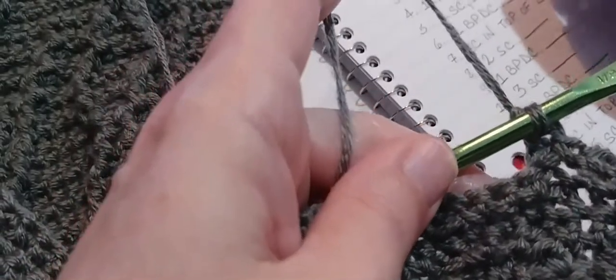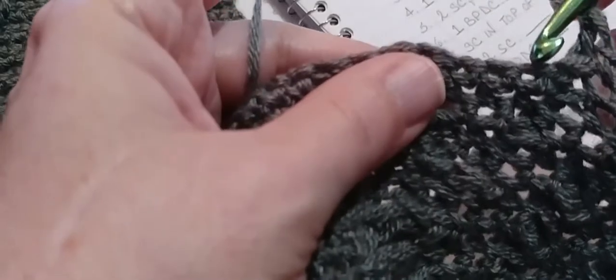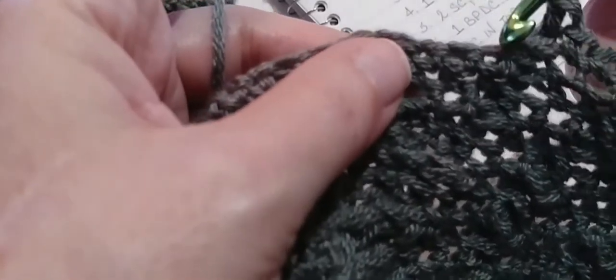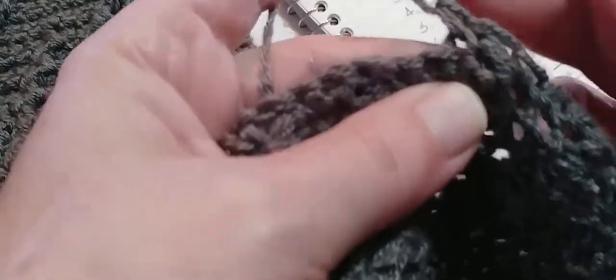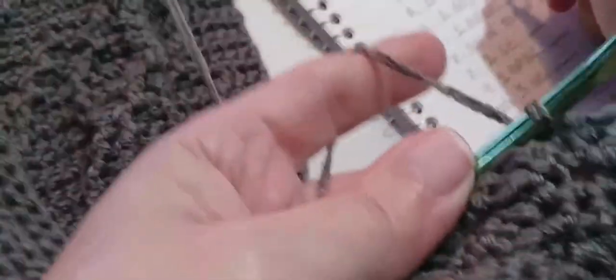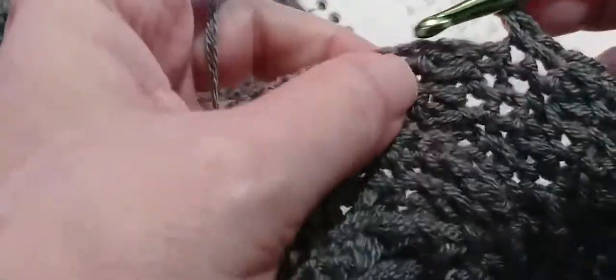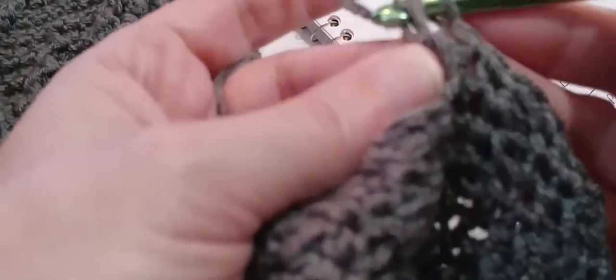Now we are going to make two single crochets and skip one single crochet. Go into that very first single crochet — one and two — and we're going to skip that third one. Then make one back post double crochet around this next post: yarn over and locate that next post, go in and out through the back, and make a double crochet.